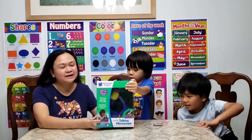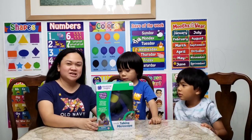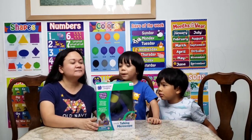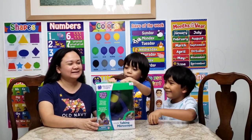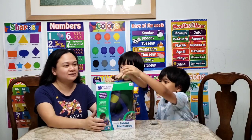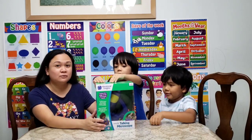So it says it's a talking microscope by Educational Insights. It's Geo Safari Jr. talking microscope. This one needs three triple-A batteries and it's for ages three years old and above.